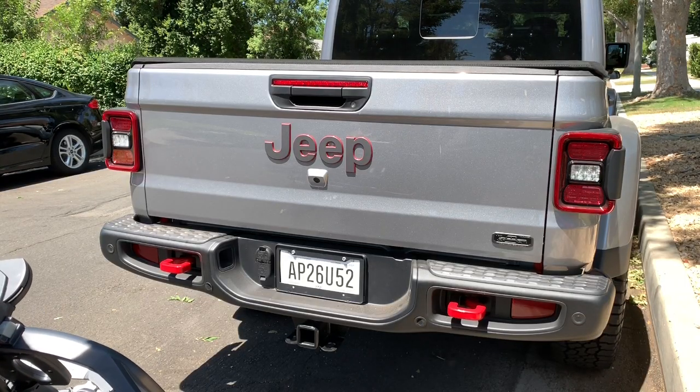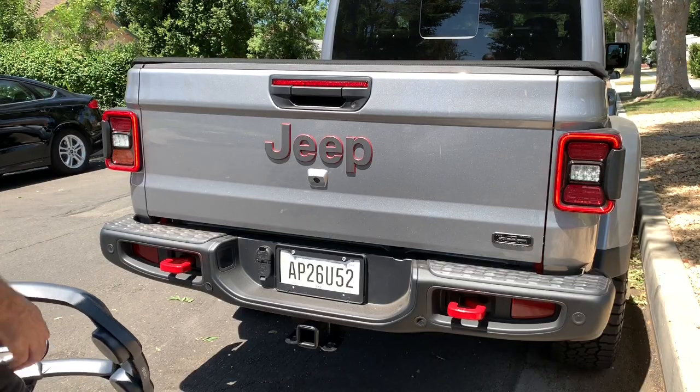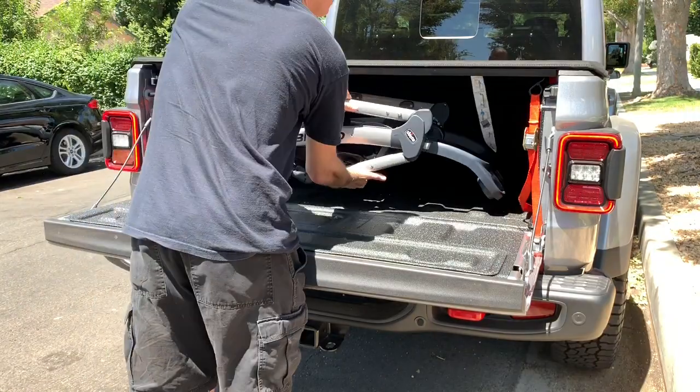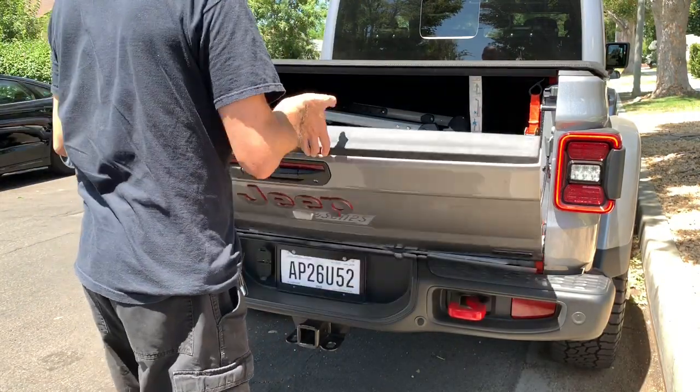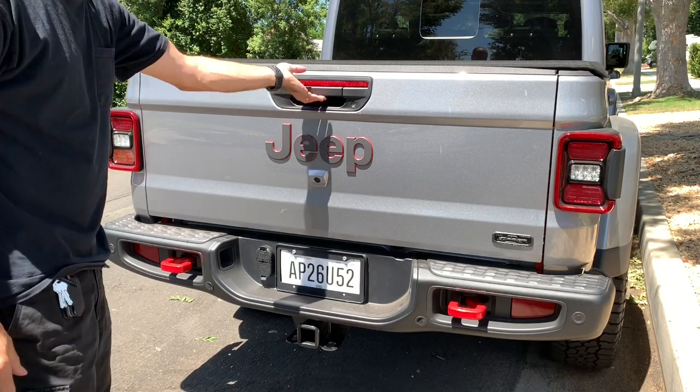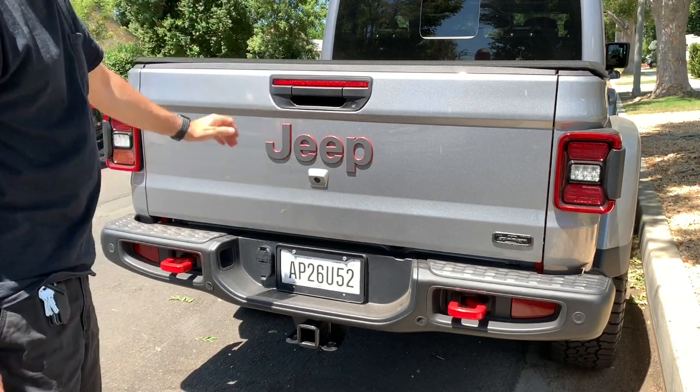When you need something out of it or need to put something in, you can unlock it and you have full access — whatever you want goes in. Closed, locked up, secure. That's it.